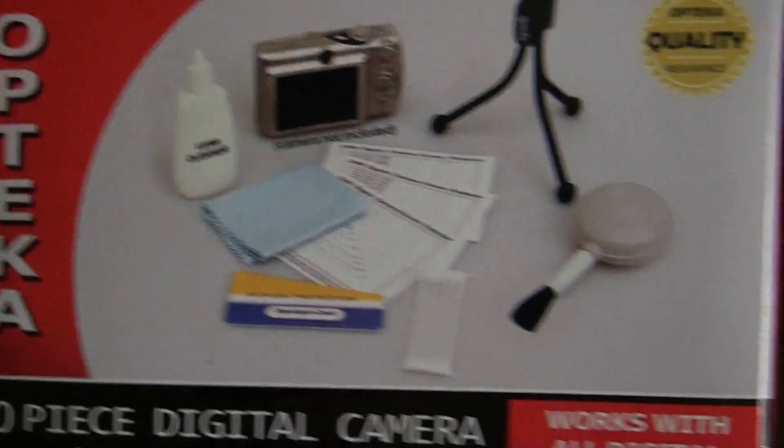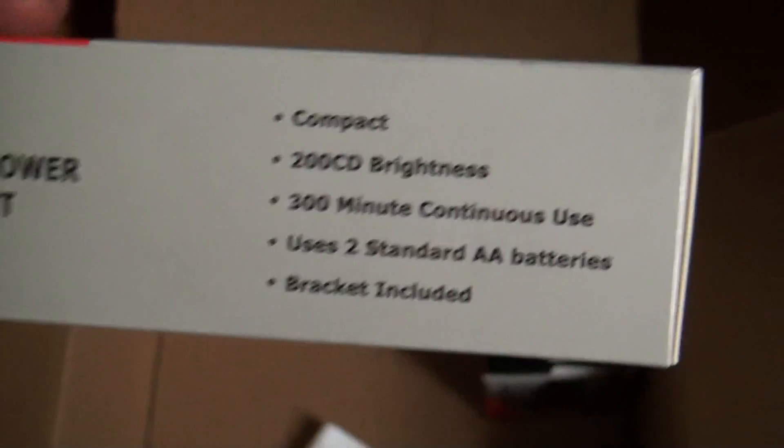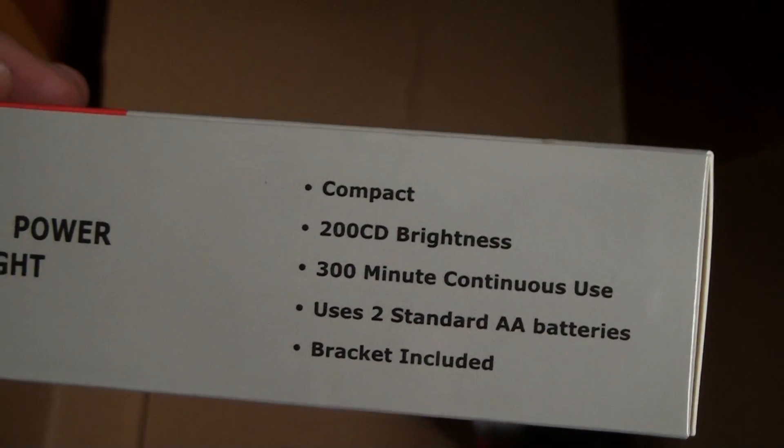It comes with a little 10-piece accessory kit. What is in this one? Screen protectors, I think. This might come in handy — it's a little light to attach to the video camera. It uses its own battery so it doesn't draw off the camera. So that might be useful.